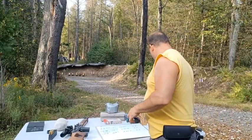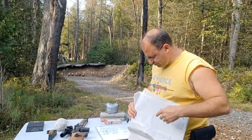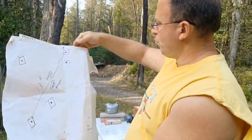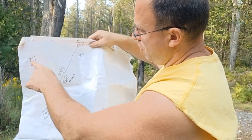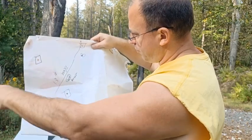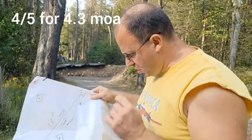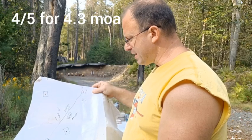I shot it first at 300 yards, shooting it benched. I took five shots — that's the one with the square here. One, two, three, four — the fifth one is off the paper somewhere. So four out of five was at 13 inches at 300 yards. I thought that was pretty decent.